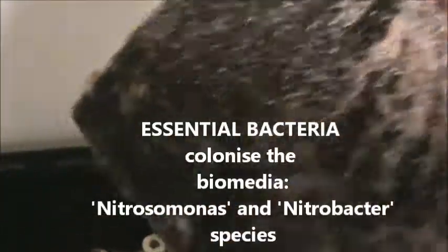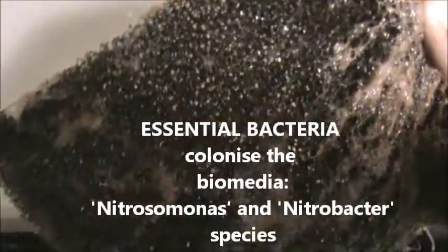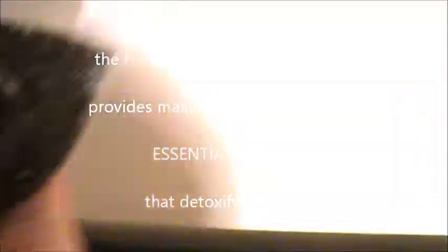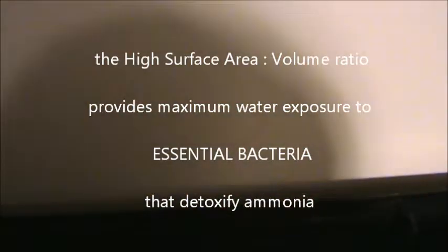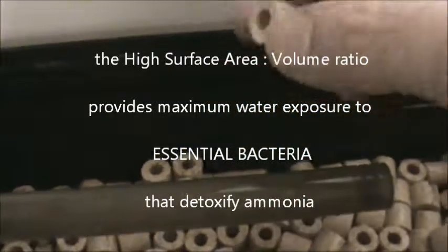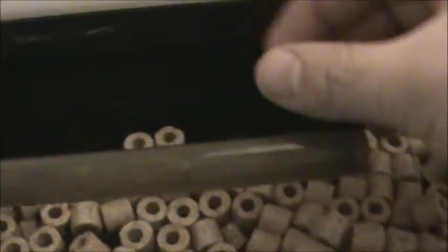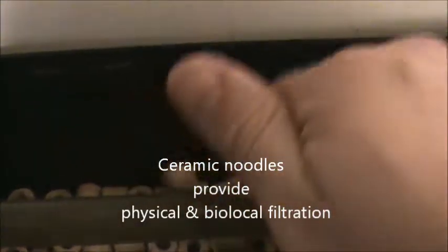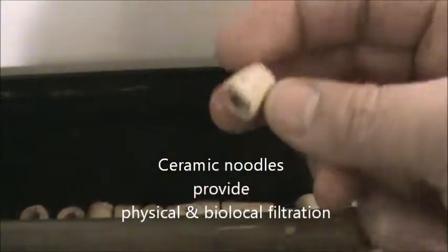We have some coarse sponge — you can see it's got some larger pores in it. And then we have also some ceramic noodles, which are trapping devices for large sediment but also provide a surface area in which the bacteria can live on and convert the ammonia into a non-toxic form.